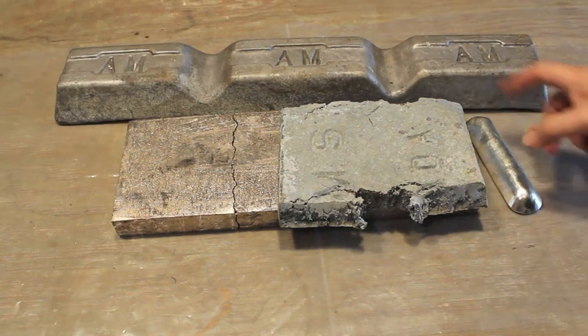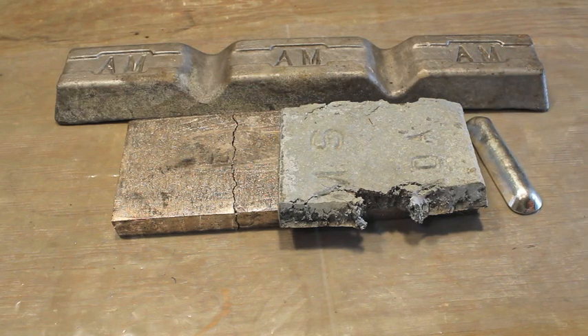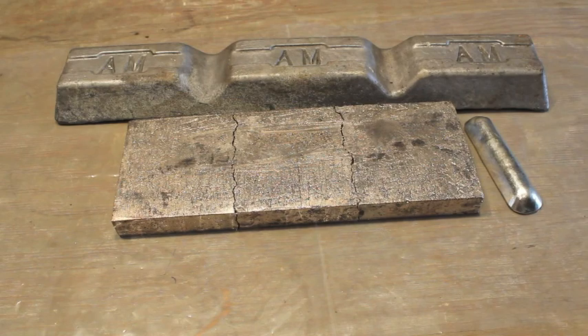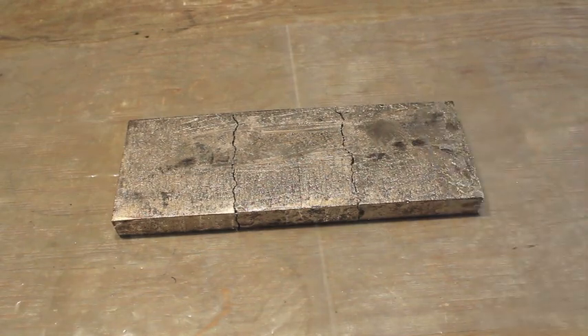I'll be melting aluminum and zinc together to make a very durable and low melting temperature alloy for sculptural work. And I'll also be melting bismuth and tin together. I'll have a quick look at that first: the melting of bismuth and tin together.